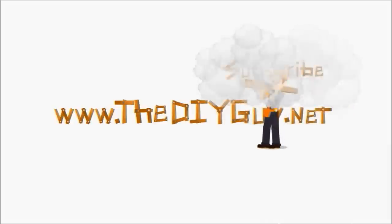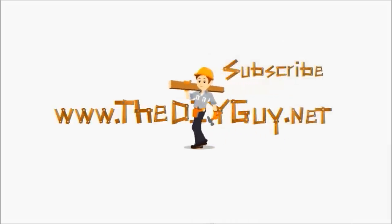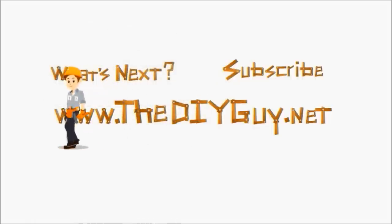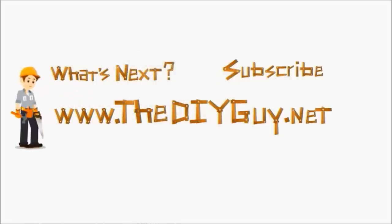Thanks for watching another episode of DIYGuy.net. Click the subscribe button to get the latest DIY fixes delivered right to you. You can also click the link in the description which will take you to our website for a full write-up.